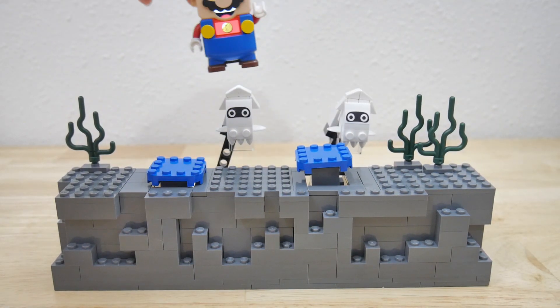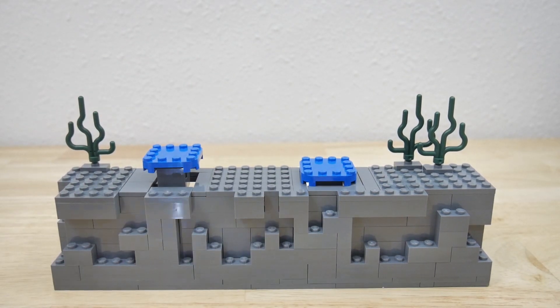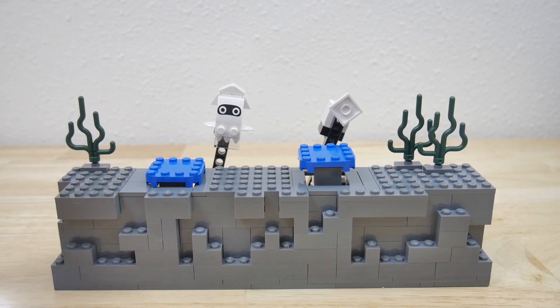Pretty simple, but it kind of gives you the idea of how Mario would be surprised by these guys popping up.